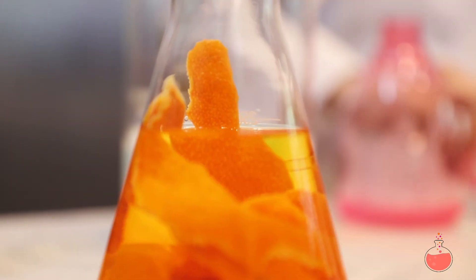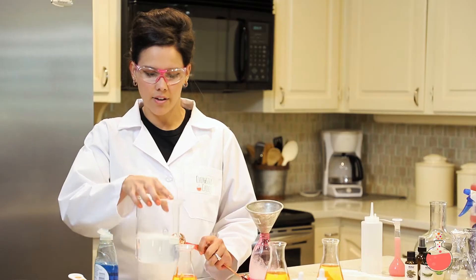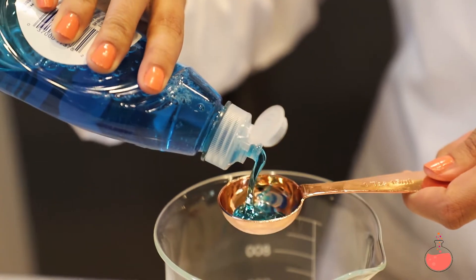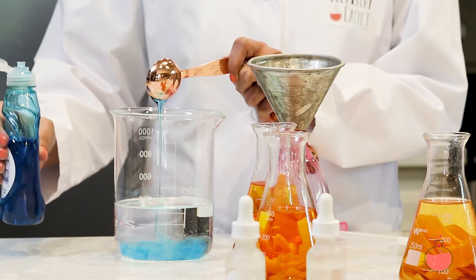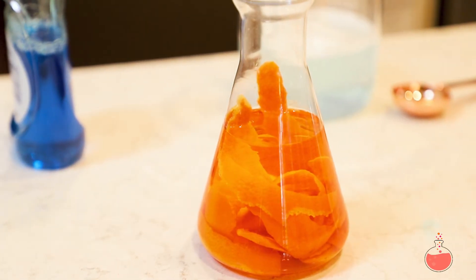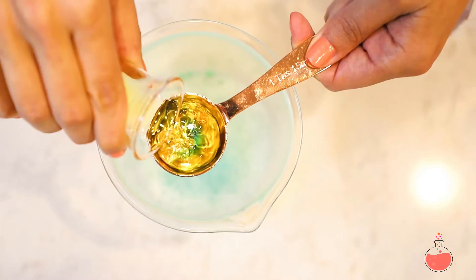Hi, this is Alexis from Chemistry Cache and today we're going to be making the all-purpose cleaner from the eBook. This is everyone's favorite cleaner — all you need is water, then you add Dawn dish soap. I like to use Dawn; I think it works best. The next ingredient is going to be infused rubbing alcohol, infused with lemon and orange rinds.